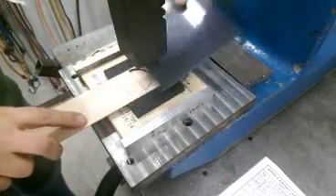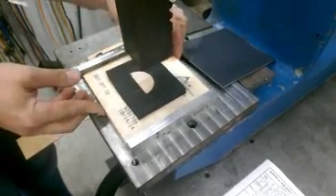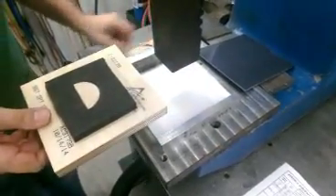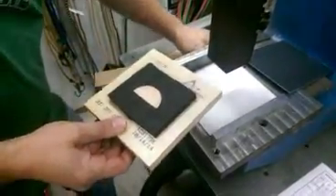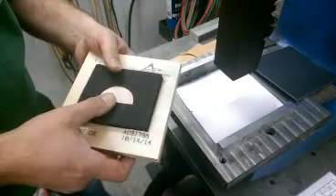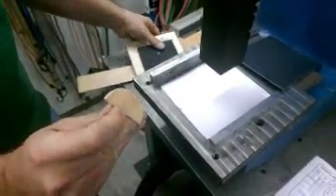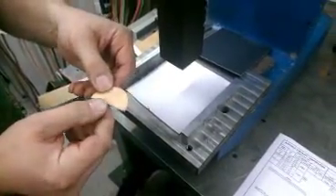Then we reverse the process: lift the arbor press, take off the plate and sacrificial material, and we have the gusset sitting in the die. I take this pin and poke it through the hole in the bottom to pop the gusset out, and what we have is a perfectly formed and cut gusset that we can repeat and make over and over again in just a few seconds.